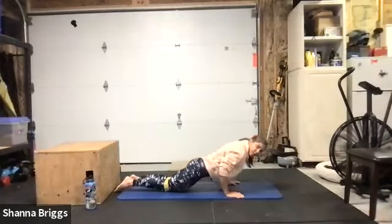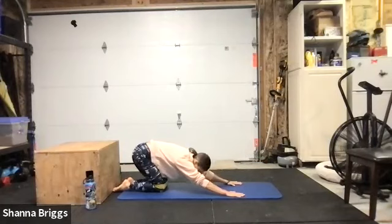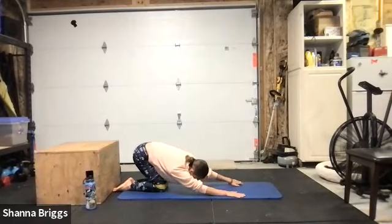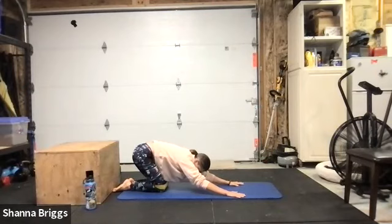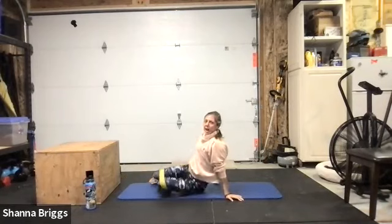From here come back into child's position with the knees a little bit closer than normal, and make your way back onto your back — just a brief stretch, rotating from one side to the other reaching the arms nice and long in front of your body. Then coming back onto your back, we're moving into our single leg glute bridge next.